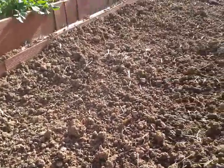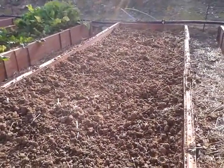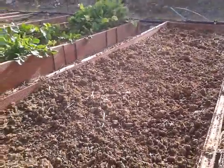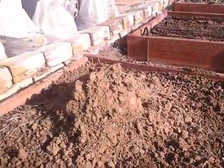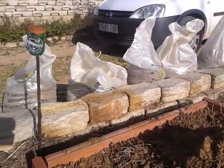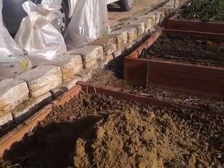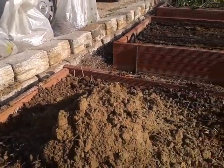Entonces en esta ocasión, para mejorarlo un poquito, quiero aportarle un poquito de arena, una arena fina, una arena fina arrastrada por las aguas fluviales, que os la voy a mostrar aquí. He ido a cogerla hace unos momentos a un río cercano que tengo cerca de casa, es un desagüe de aguas fluviales.